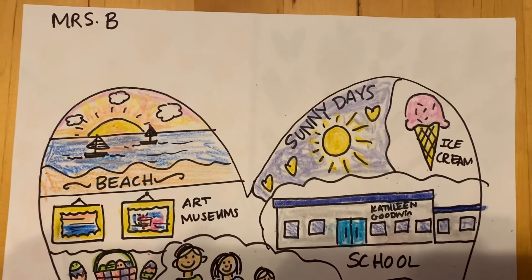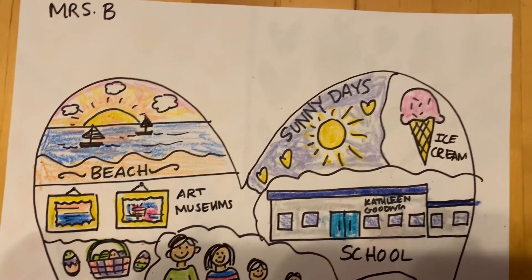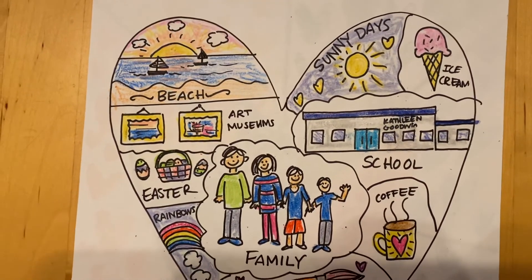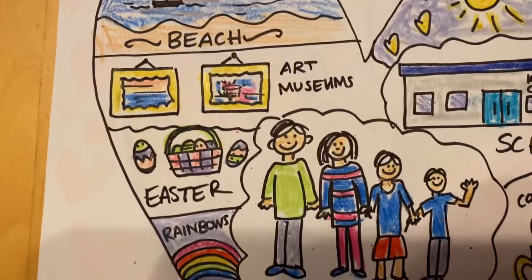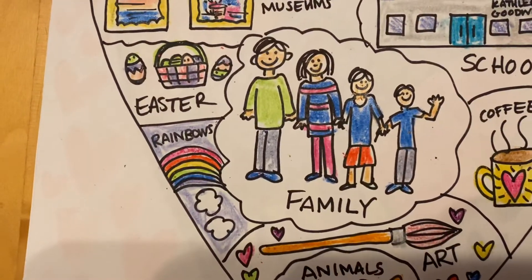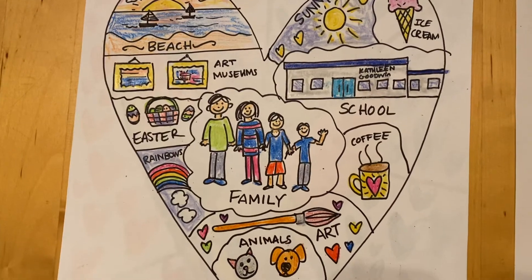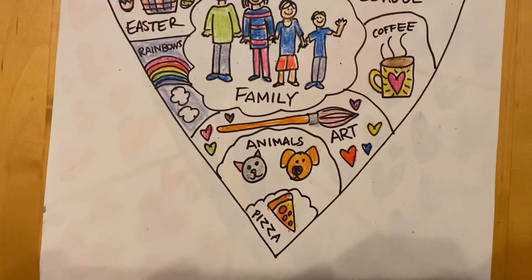So I tried to think of things to fill all the space that are important to me. I added sunny days and ice cream and art museums. Then I started thinking about my favorite holiday which is Easter, so I added Easter and rainbows and my favorite beverage which is coffee, and I stuck in pizza — my favorite food.